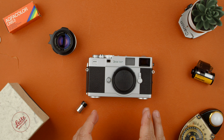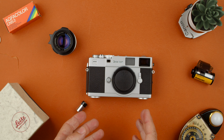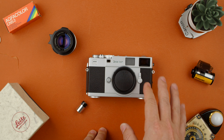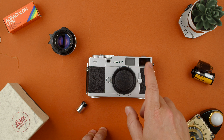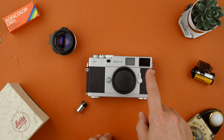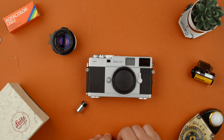It uses Leica M mount for the lenses, so any Leica lens, Zeiss Ikon lens, or XR lens will work on the Zeiss Ikon. It has frame lines for different lenses, mostly based on their own line of lenses — 85, 50, 35, 28, and so on. The viewfinder is really, really big and very comfortable, but the patch is extremely sensitive to you moving your eye from the center of the patch.